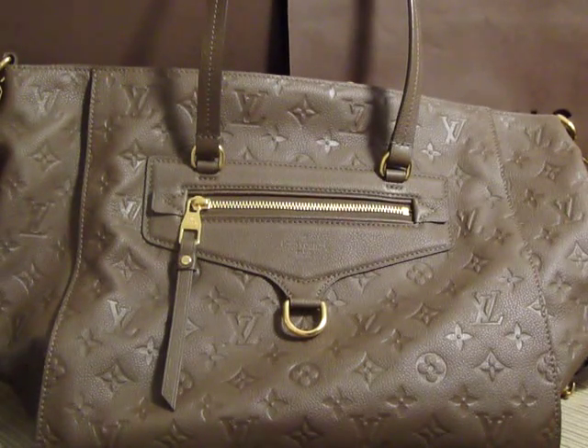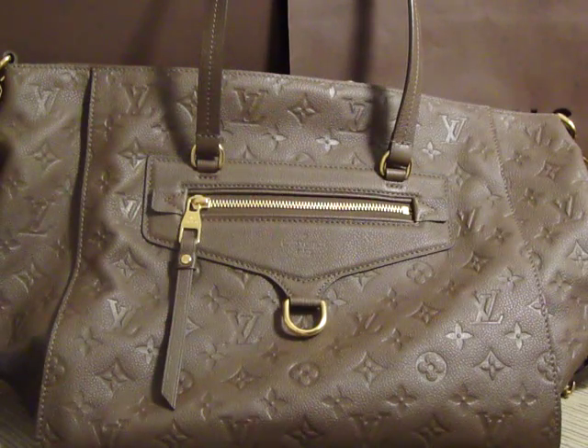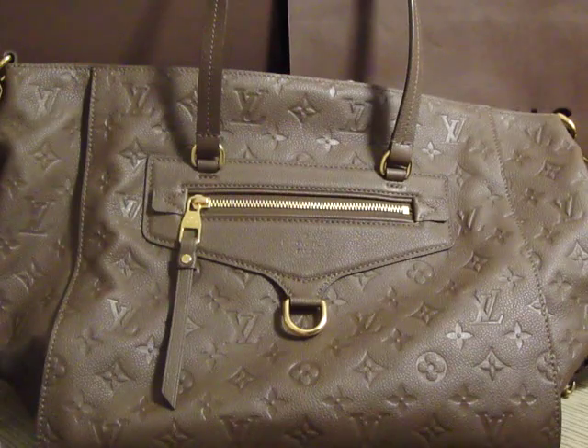Hello everyone. I've gotten a lot of requests to do an LV Purse Collection video. I'll work on it, I promise, but for now I want to share with you my latest LV purchase that I made today.